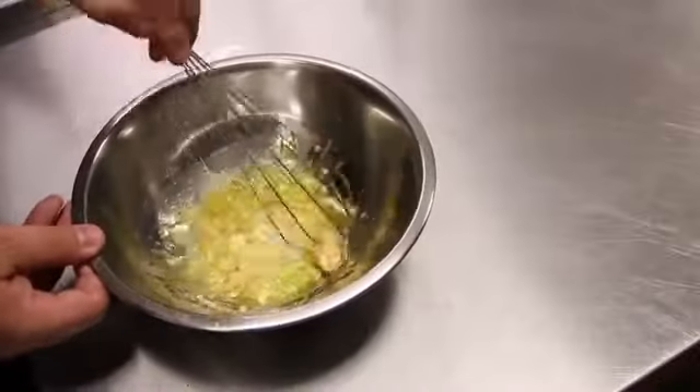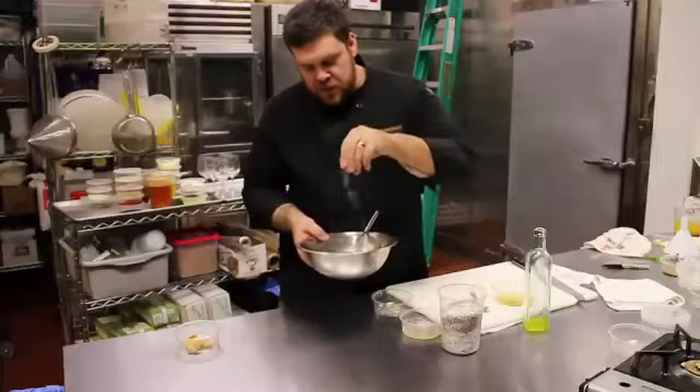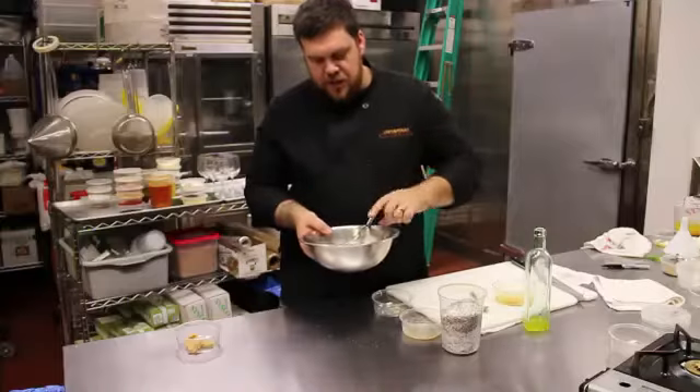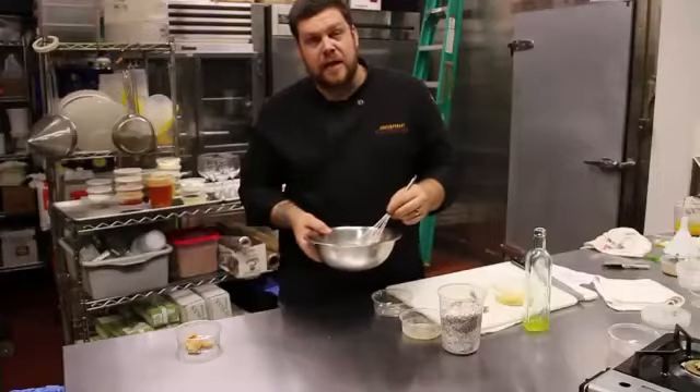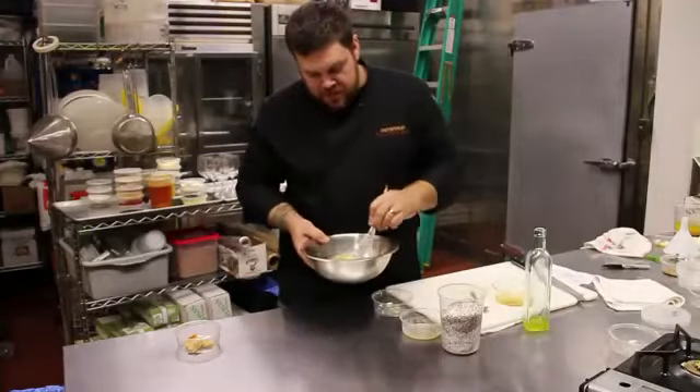Add all those things together, give them a nice little whisk, and a little bit of salt and pepper. You won't need too much salt — miso has a nice amount of sodium, so you should get most of your salt content from that. But if you want to add a little more pepper just for some more flavor, that'd be fine.